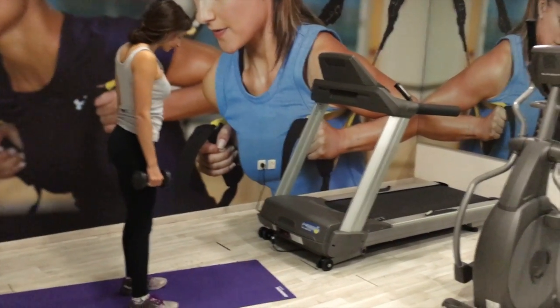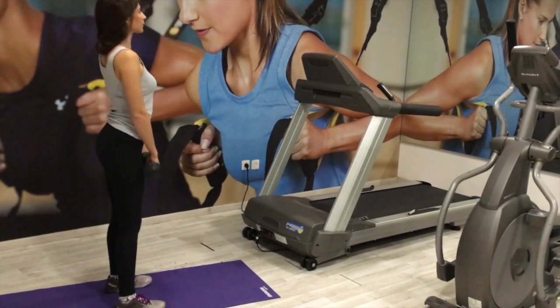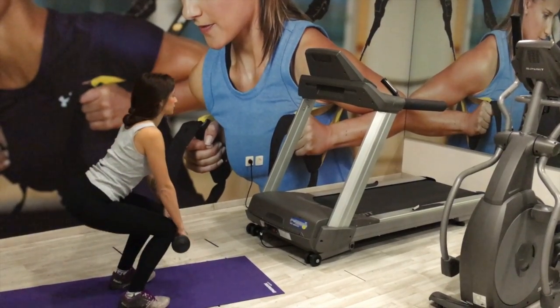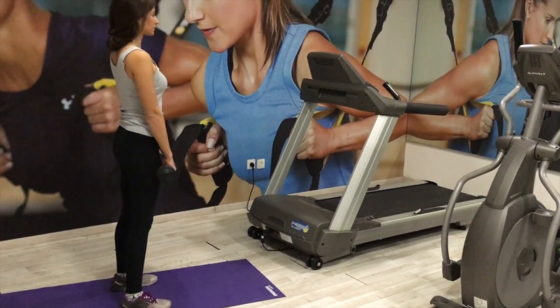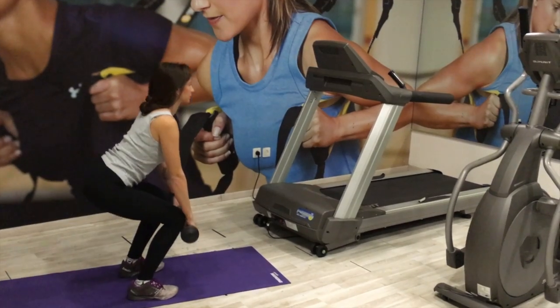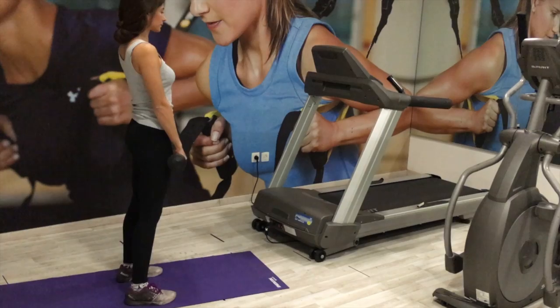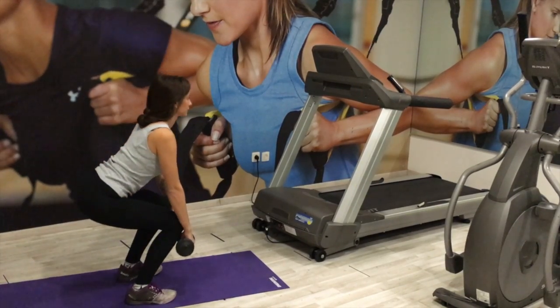For the dumbbell deadlifts, take the dumbbells with an overhand grip and hold them in front of the thighs at arm's length. Feet should be about hip-width apart with the knees slightly bent in the starting position. As you bend down, make sure that the dumbbells are slightly scraping the front of your knees, and always ensure that your core is engaged.